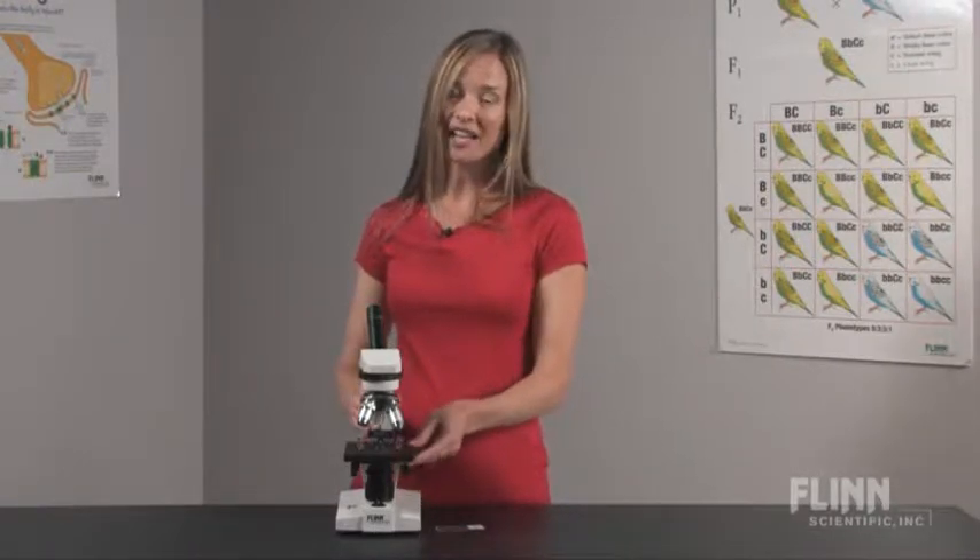The Flynn Middle School Compound Microscope might say it's for middle school, but it's not a toy. With quality optics and a sturdy metal body, this is a great microscope at a great price.